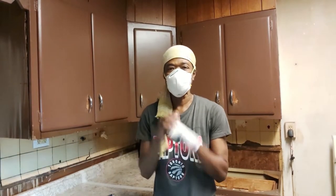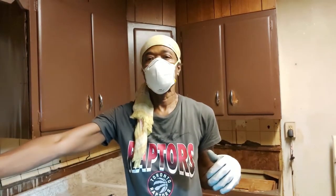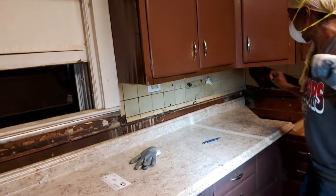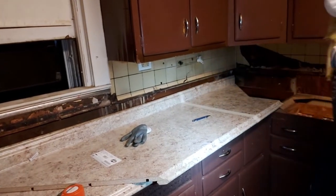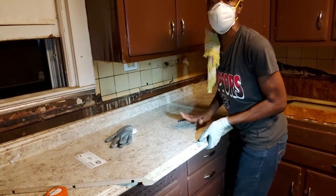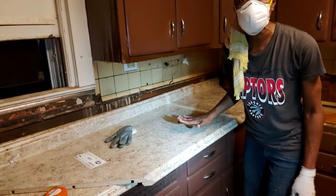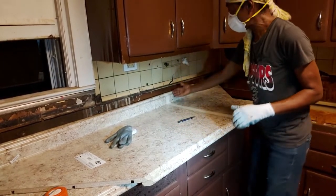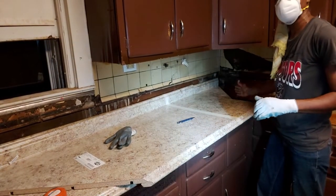Hi guys, it's Valerie here. We're putting down a countertop and we have a piece that runs from the corner here to the end. However, the piece that we were able to buy in store — it's an in-stock countertop that we're using — it is too long. So we have to cut a piece off the end here.